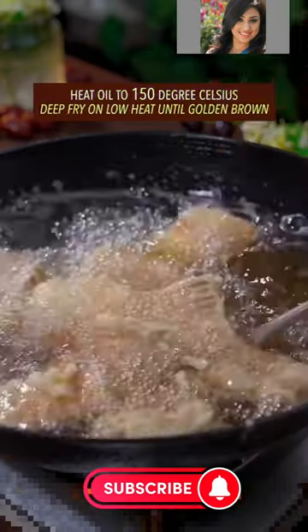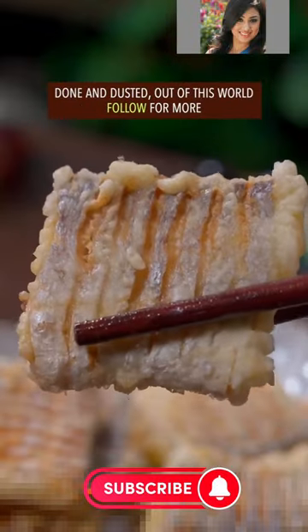Heat the oil to 150 degrees Celsius. Deep fry on low heat until golden brown. Then island-dust it — out of this world.